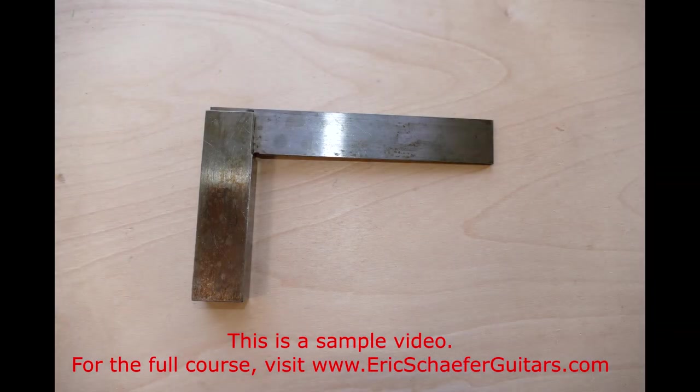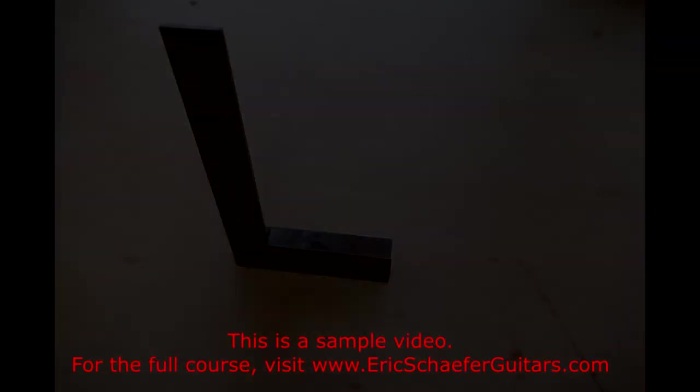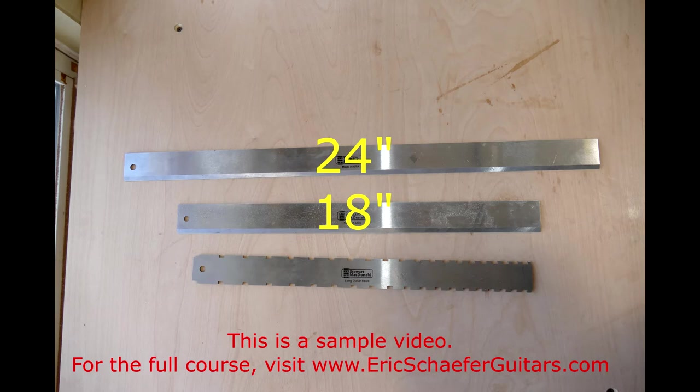A 6 inch square of decent quality should be the only square you need for marking and checking for square. Reliable straight edges are essential — for guitar work, it is good to have an 18 inch and a 24 inch straight edge. I also own a notched straight edge, which is notched to fit over the frets, so I can check the relief of the fretboard without the frets interfering with the measurement. This is useful for guitar setup and repair work.